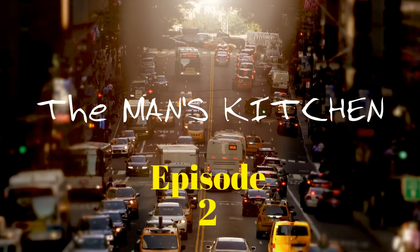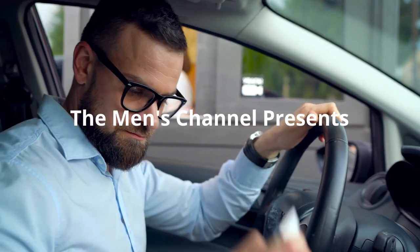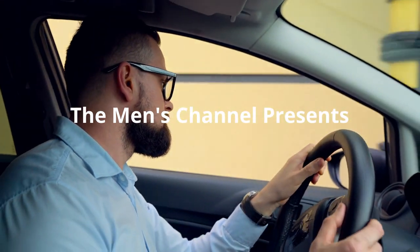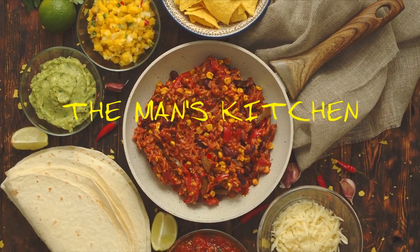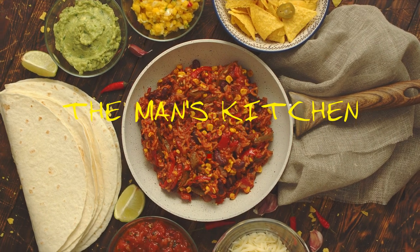One might wonder why would any of us who works hard all day long fight our way through traffic just for the privilege of sitting in a car in a drive-thru to pay for bad food? Not on this show. You've just walked into The Man's Kitchen. Today on The Man's Kitchen, we're doing one of my favorites — thick, juicy chicken burritos.